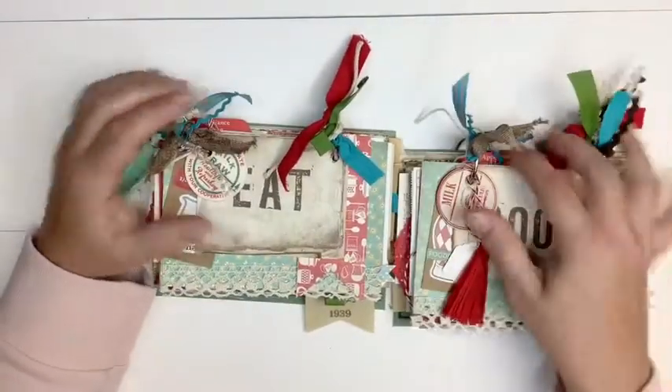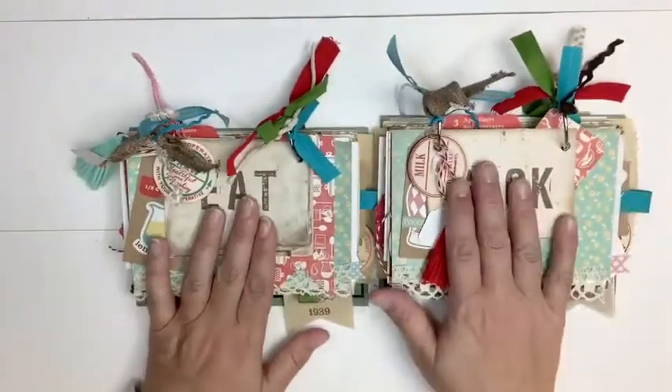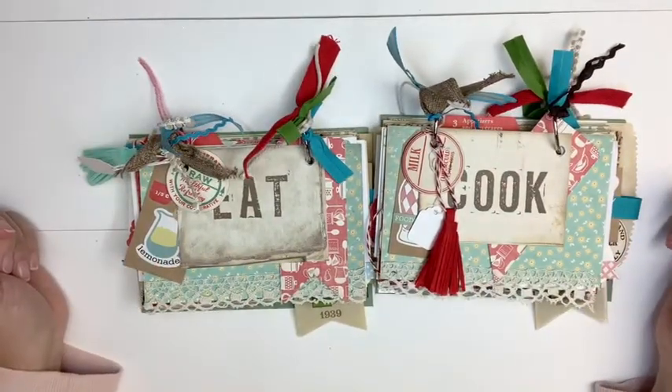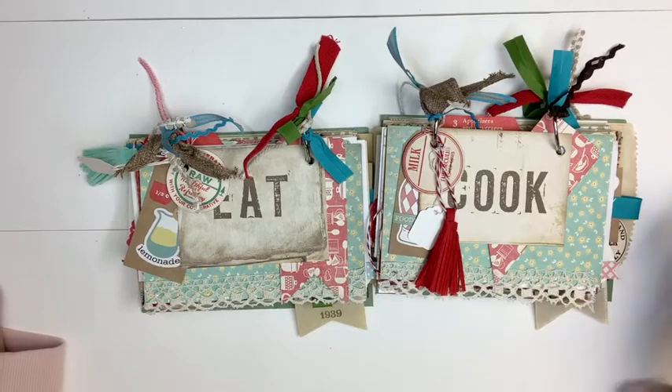So those are the two journals. Like I said, this one will be titled Eat and this one will be titled Cook. If you have any questions, leave them below. Otherwise, I will see you in my next video. Thanks for watching. Bye.